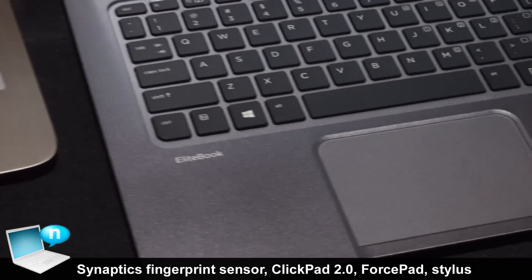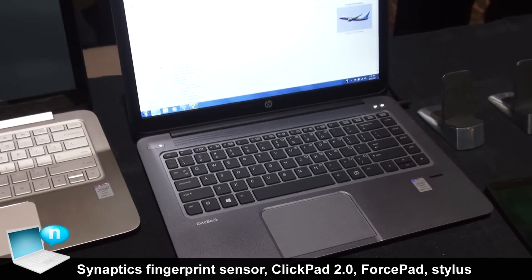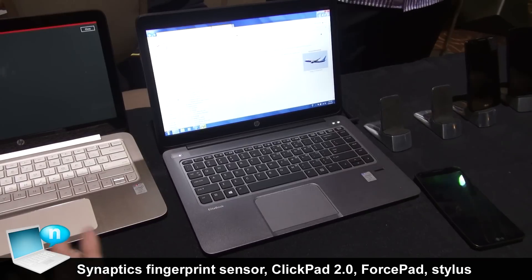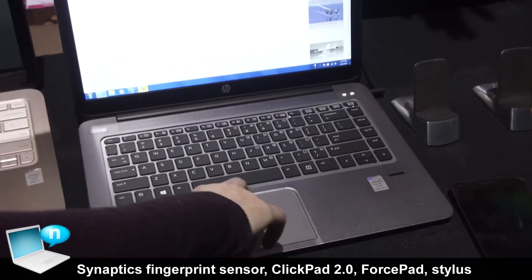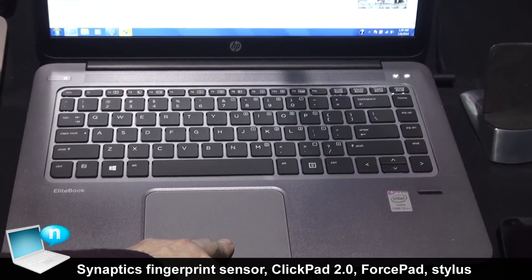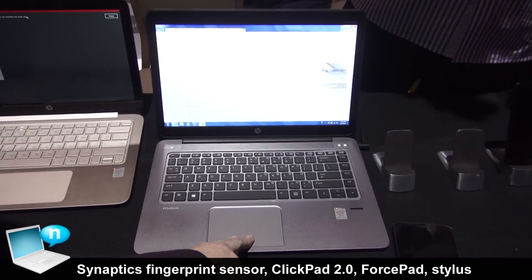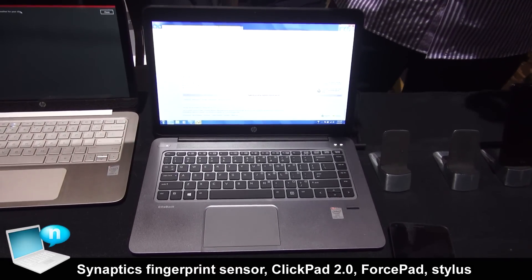Over here we have the HP EliteBook Folio 1040 that just came out in December, and this has our new force pad. We can actually now detect pressure, so we can actually scroll. Instead of scrolling repetitively like this, we can use our force pad — press light to go nice and precise, or press really hard and scroll fast. These are both available now on the market.